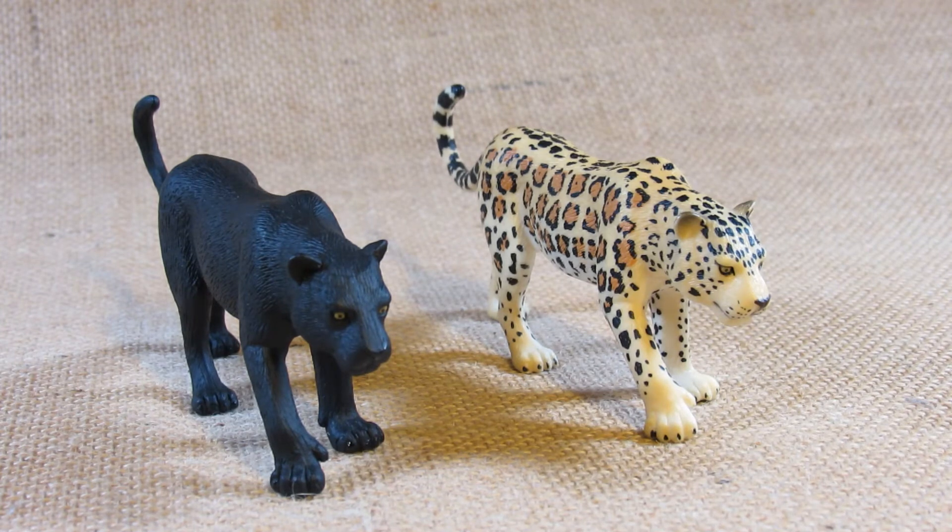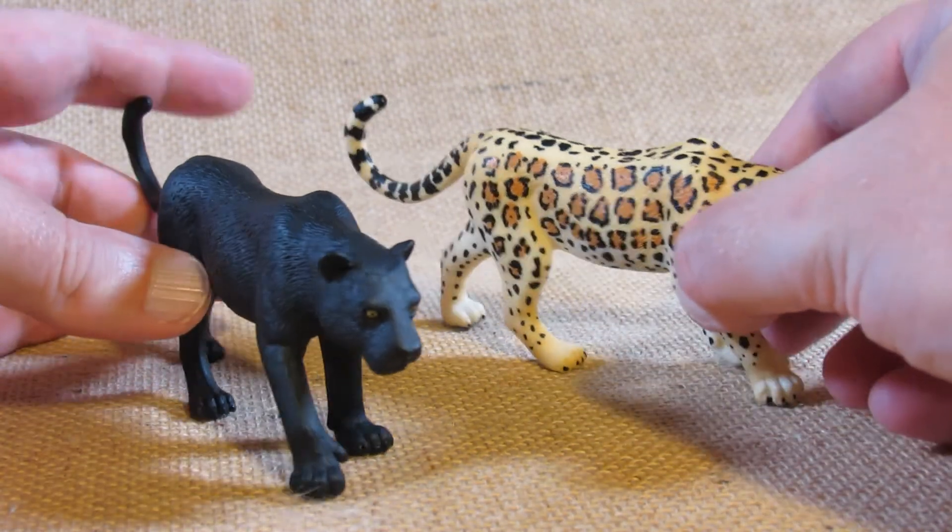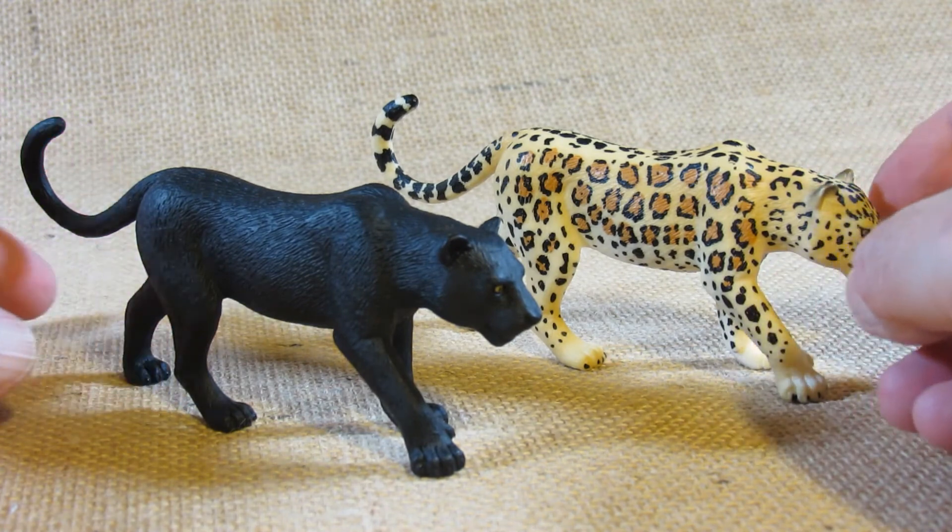Leopards are in Africa and jaguars are in South America or maybe Central America. I do like this particular mold.